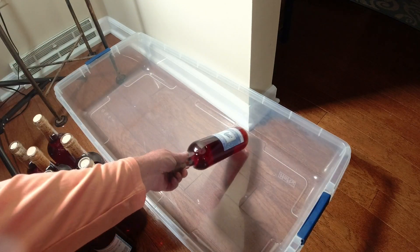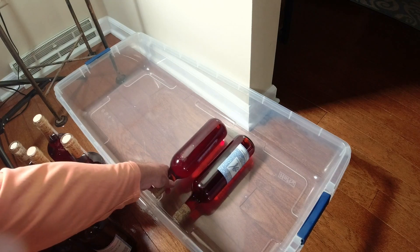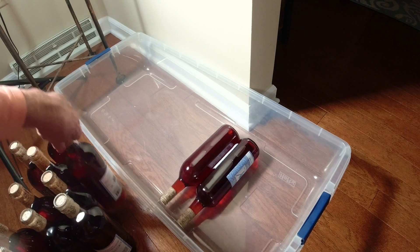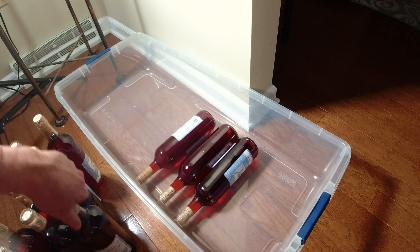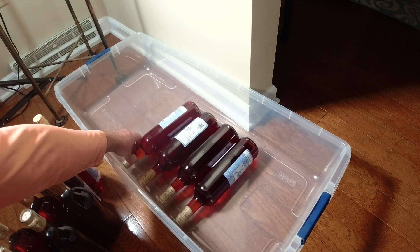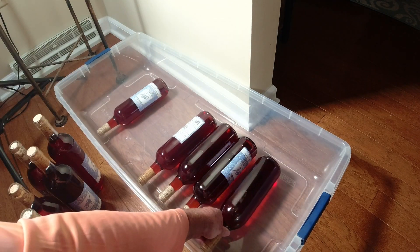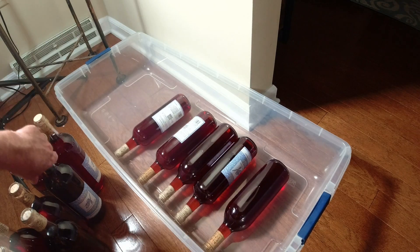Once you're bottled, you want to lay your bottles in a tub like this in case of any accidents. I like to leave them like this for about seven to fourteen days — that's plenty sufficient. This way, if you have any cork leaks, you'll be able to contain it.